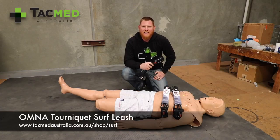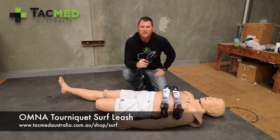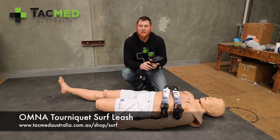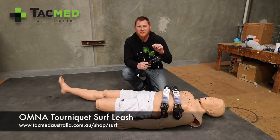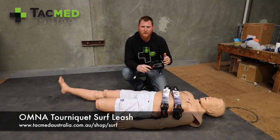G'day guys, Jeremy from TACMET Australia. Today I'm very excited to be bringing you the Omna Tourniquet Surf Leash. This revolutionary device combines a standard surfboard or bodyboard leash with an emergency arterial tourniquet.